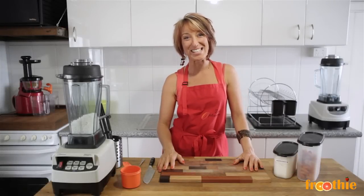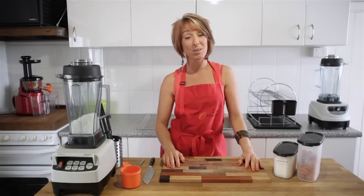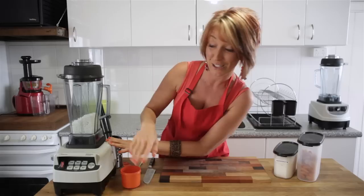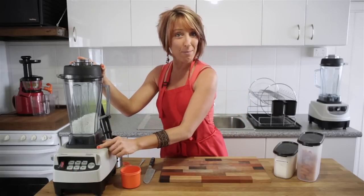Hi and welcome to getting into raw cooking with Zane. Today we're going to make a quick and easy recipe that both you and the kids will love. We're using the Optimum 9200 blender today — you can tell this by the button dash on the front. It's fantastic for quick and easy recipes, especially with the timing button.